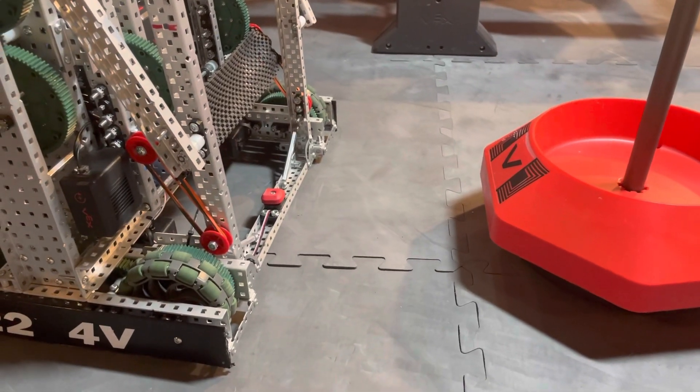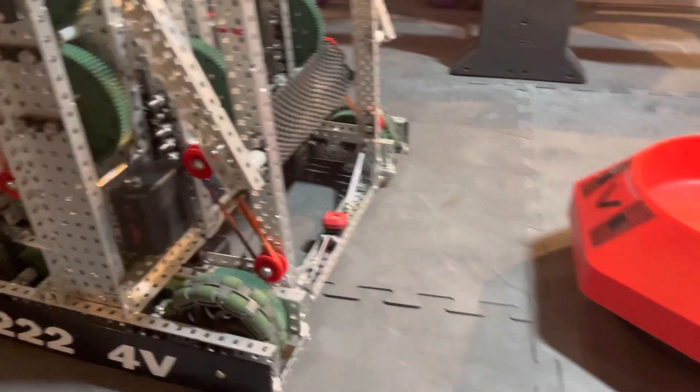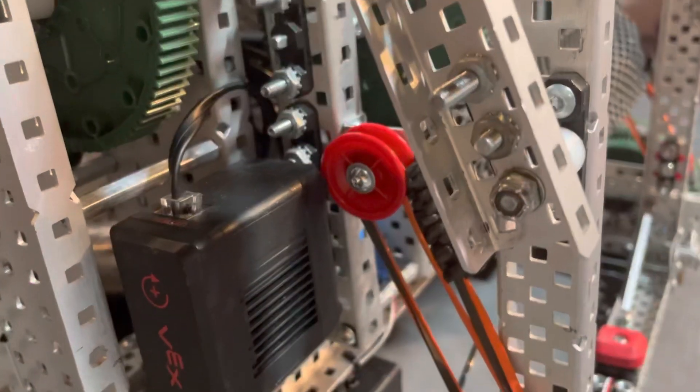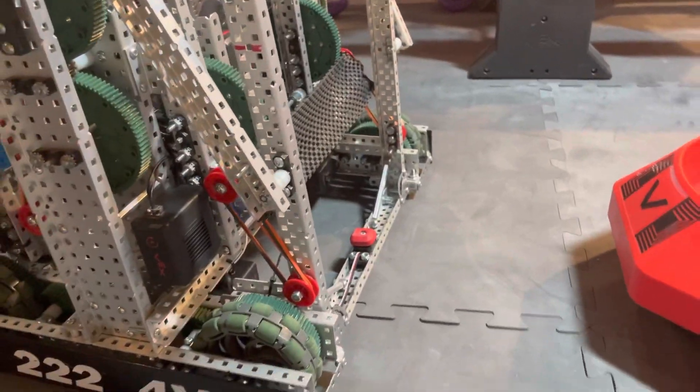Hello, I'm Leon from 22204V and welcome to a little walkthrough of my one-motor mogomech. Right away you can see where my motor is positioned — it's just kind of tucked away in this corner, better center of gravity, and easy access.